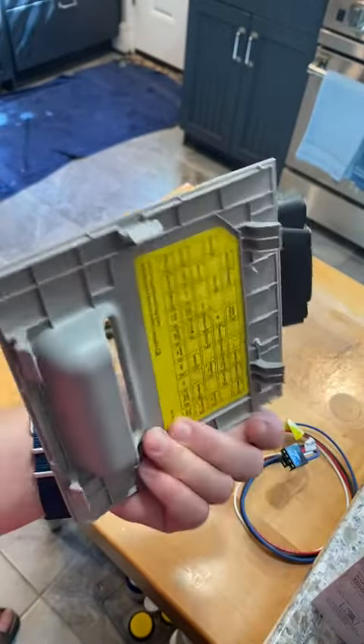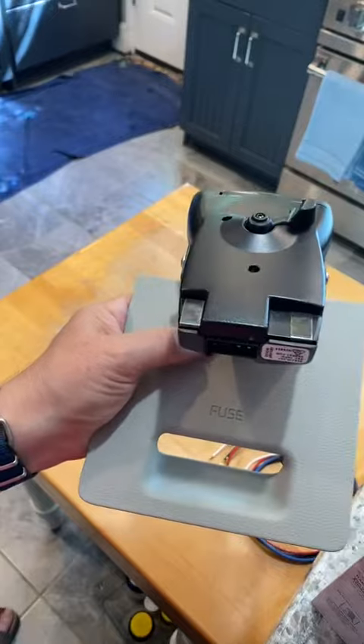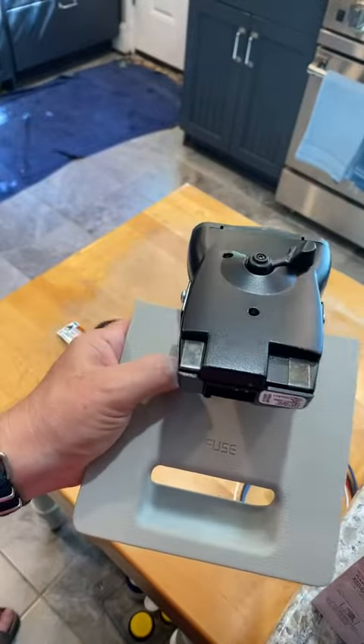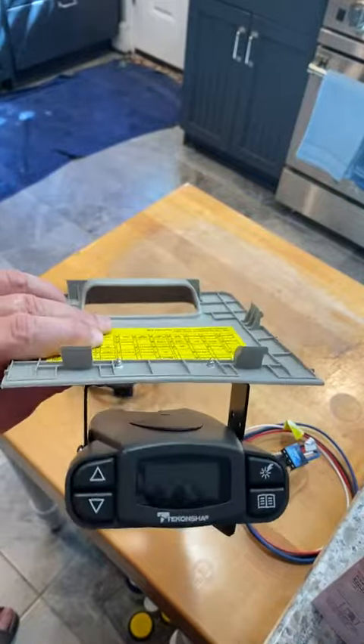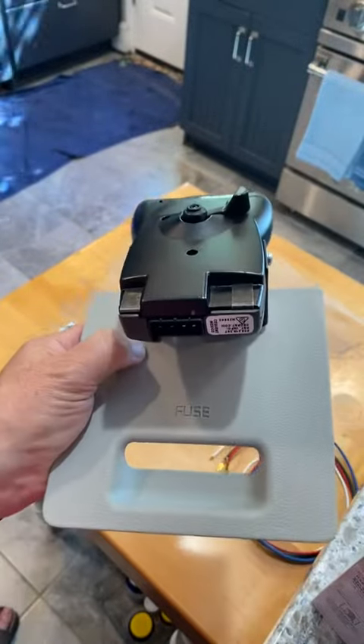I think it was maybe 15 or 20 bucks for this piece. When I need the brake controller I stick this in and it's right out of the way. Very easy to operate, reliable — we've had no problems.